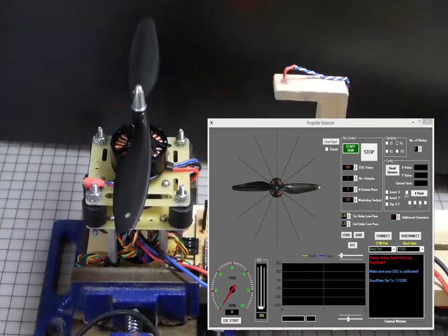Welcome again to this video where I'm going to talk about the initial calibration of the propeller balancer software so that it gives pretty close and accurate readings. I've just fired up the program, as you can see most of the values are at default, and the first thing I'm going to do is connect it to my Arduino. You'll see a message confirming it's connected, so we can start.